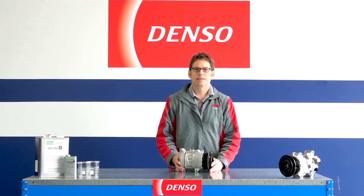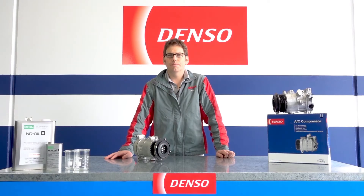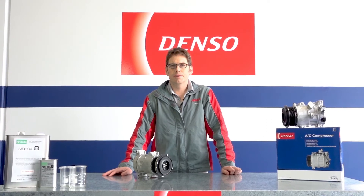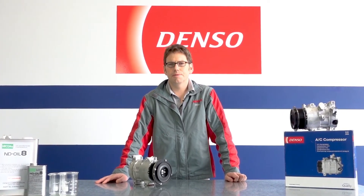It's important when replacing a compressor to ensure that the amount of oil and the type of oil is correct for the vehicle system. There are two scenarios you need to consider when replacing a compressor: the first is when the system has been flushed and other components have been replaced, and the second is when the compressor itself is replaced.